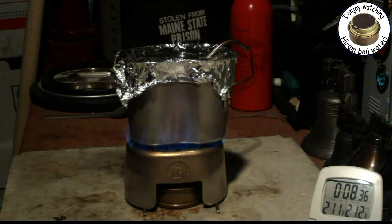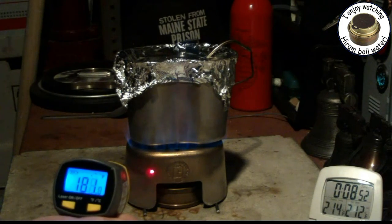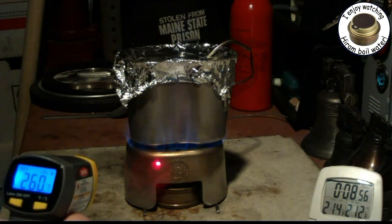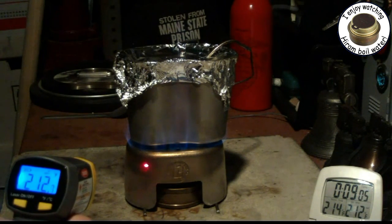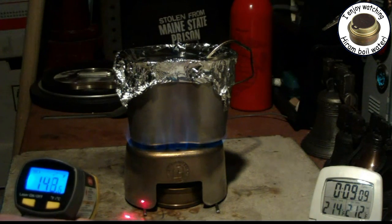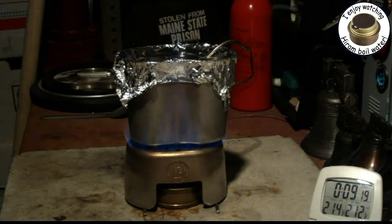Two-ten, two-eleven, two-twelve at eight thirty-nine — eight minutes thirty-nine seconds. Let's take a temperature on the stand. Can you see the red dot? That's where this thermometer is taking a reading. It's saying about two-nineteen, bouncing up and down because I'm moving it. The bottom of the stand is reading at about a hundred and fifty-six, fifty-seven degrees. So the stand is getting hot — a little surprise there.